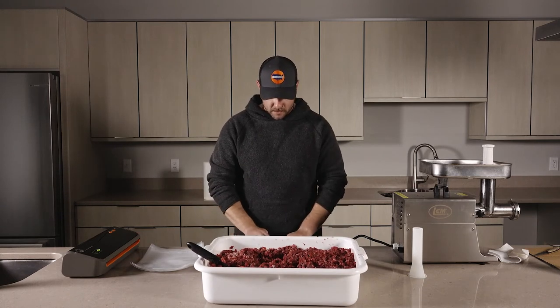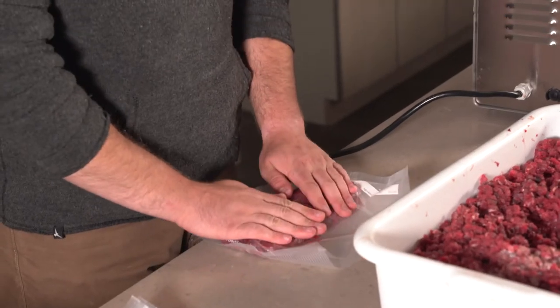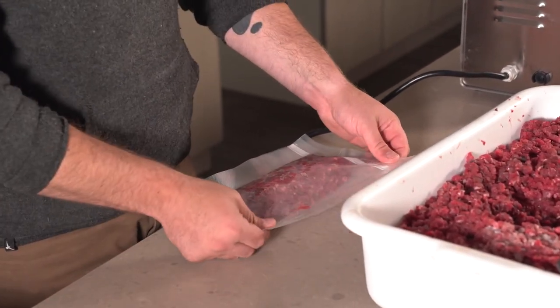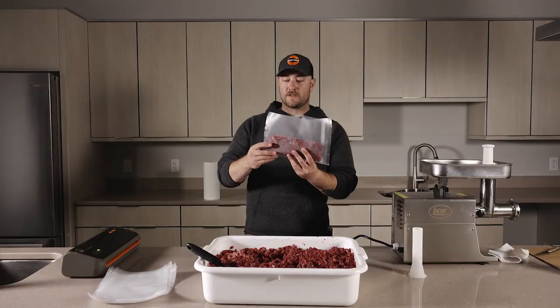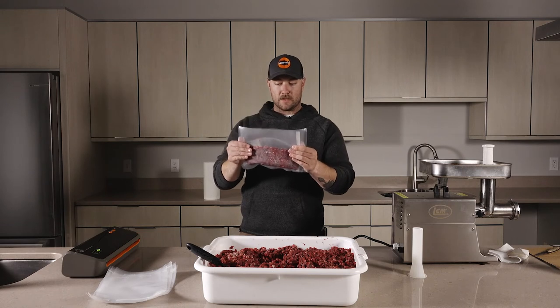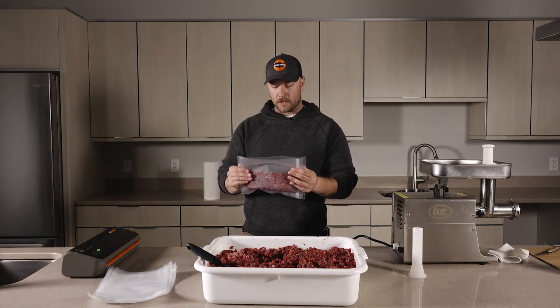Now just let that settle in the bottom, kind of flatten it out a little bit, and try to get as much air out as you can. Make sure that the edge is clear so it gets a good seal. You can see how it's packed down on the bottom — it's pretty flat — and that should seal up super nice in the vacuum sealer.